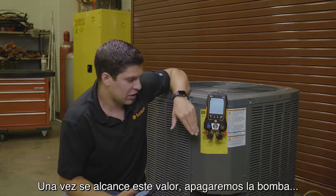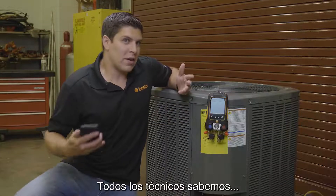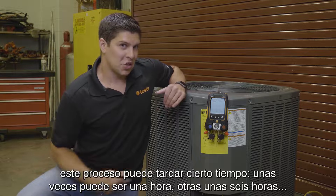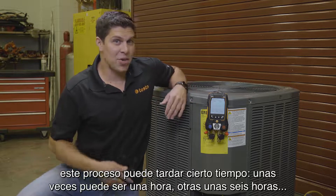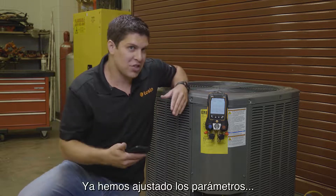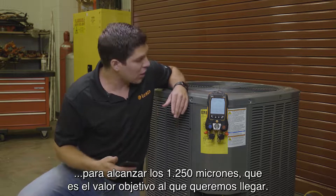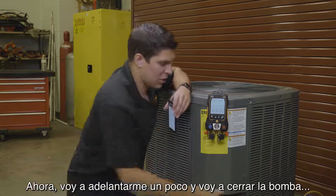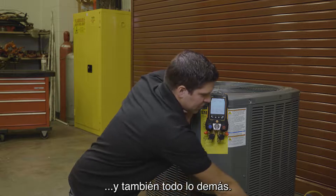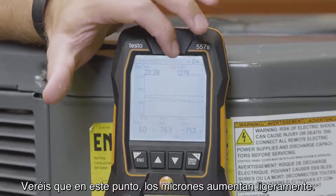Once we hit 1,250, I'm going to shut the pump off and watch the sweep go. As techs, we all know — depending on the vacuum pump, depending on your hoses — this could take an hour, could take six hours, worst case could take a day. We've already adjusted the parameters, set at about 1,250 microns. I'm going to go ahead and close off our pump — just going to close that and shut this off.